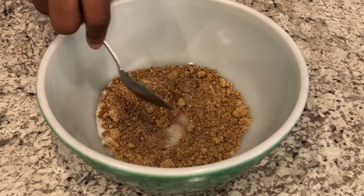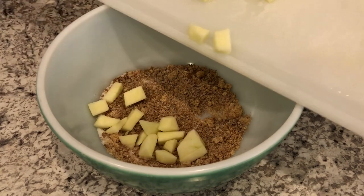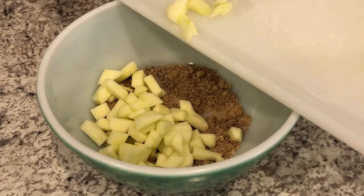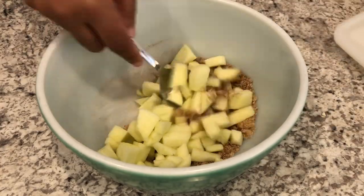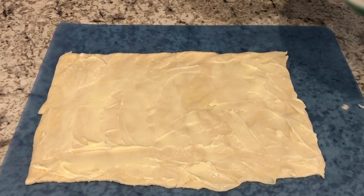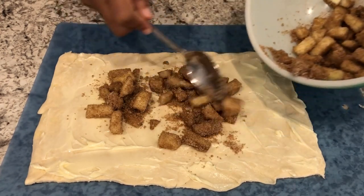I've got that incorporated, and now I'm just going to add in my chopped apple. I'm going to stir this really well until it's nice and coated. Now I'm just going to spread this apple pie filling on top.